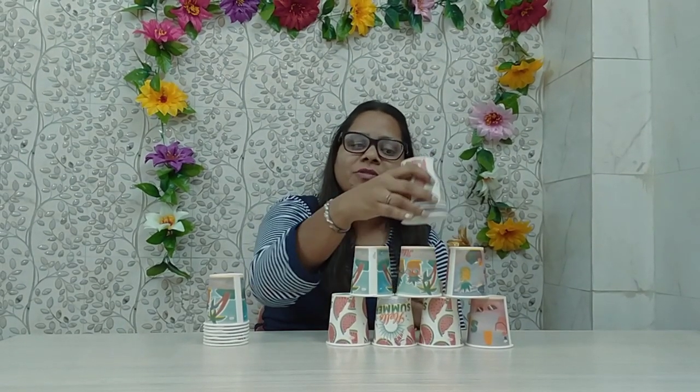Now let's move on to activity number 2. As you all can see, what we have done is we have taken these cups which are slightly bigger in size. If you all want, you can take smaller cups as well. Also try and ensure that while you all perform these activities, the fan is switched off so that it becomes easier for your children to do the activities. For activity number 2, this is the open end of the cup and this is the closed end.